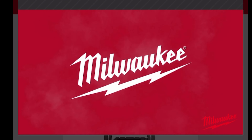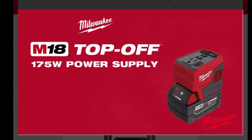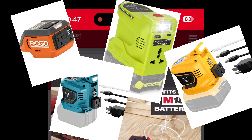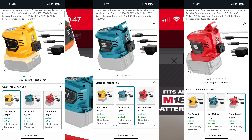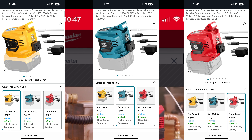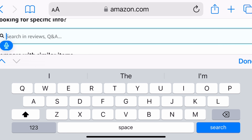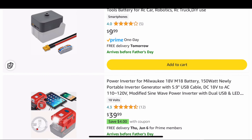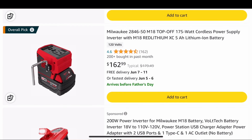I'm referring to the Milwaukee brand name Top-Off power supply and a standard M18 battery, which I already have. Keep in mind that these inverters are specific to brand. You can find generic versions for around $49.99. However, if you want a brand name like this Milwaukee one, you can find them online on Amazon for about $99. I'll be providing links below so you can compare the generic versus the brand name options.